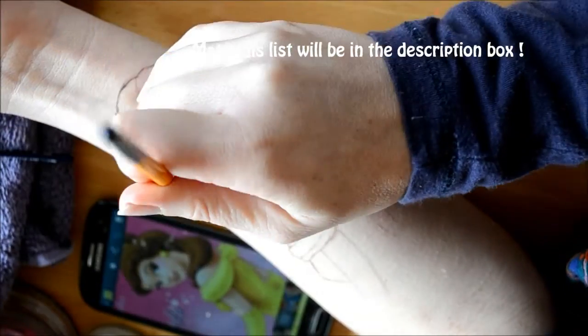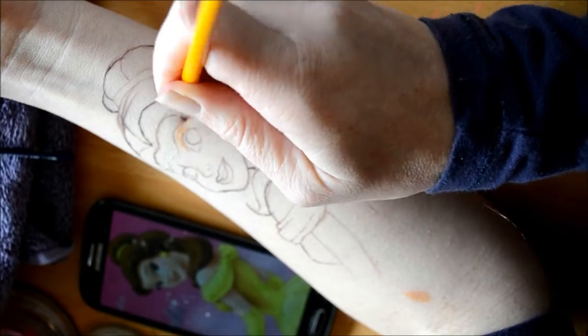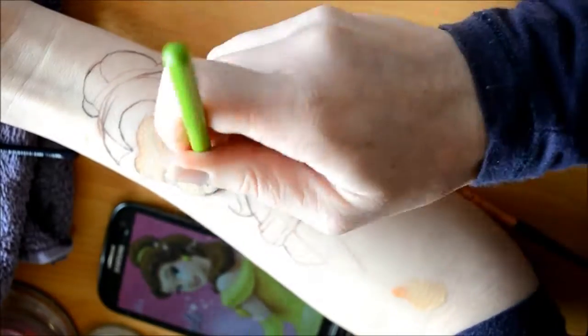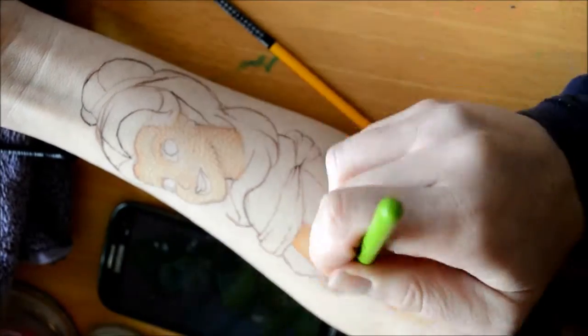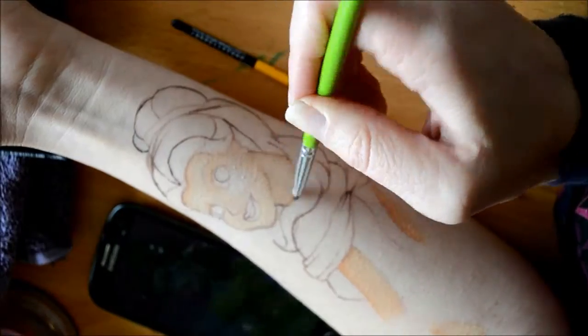Hi guys, welcome back to my channel. Today I'll be showing you how to do Belle from Beauty and the Beast. I've turned it into a time-lapse video so it will go a lot quicker. Sorry about the quality of the video — I haven't got the hang of setting up my videos yet, so just bear with me.